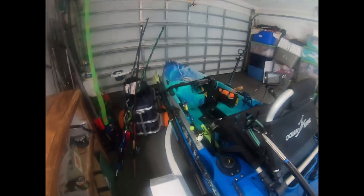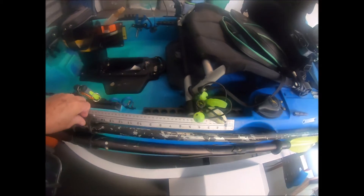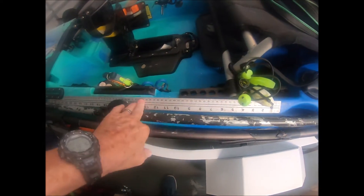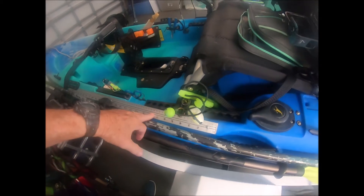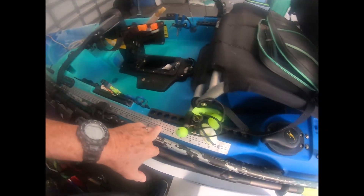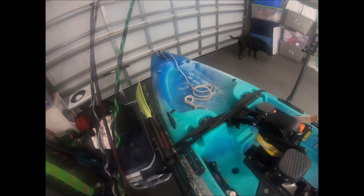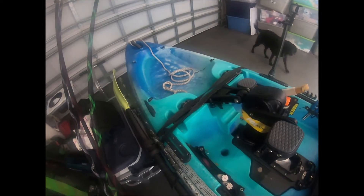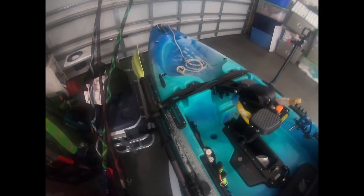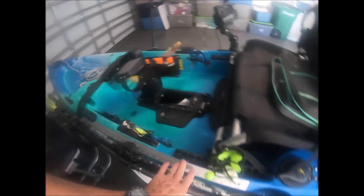I made myself a push pole and put a mount here on the side, and a fish measurement ruler for the fish I catch. That left me open in the front to do whatever I need — if I want to put a live well, catch bag, cool box, or whatever I want to do up there.